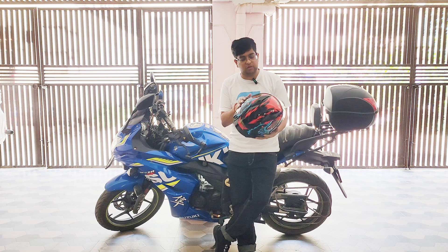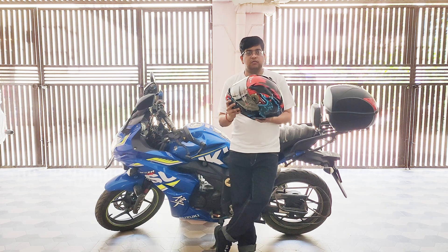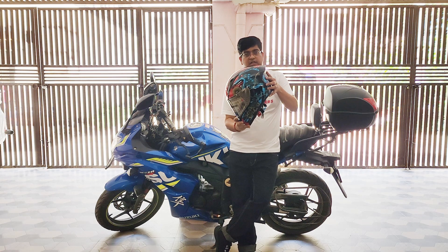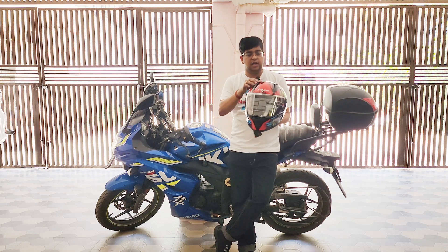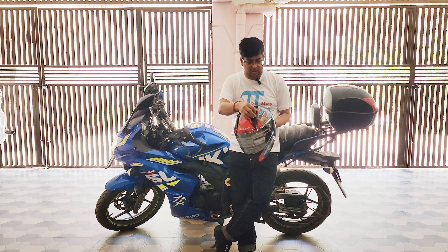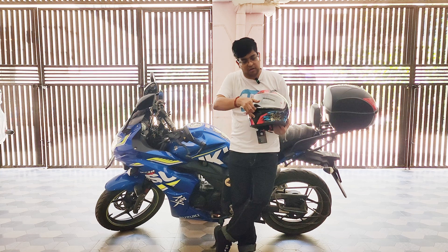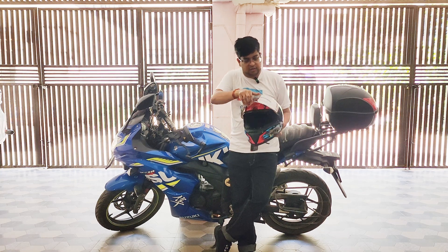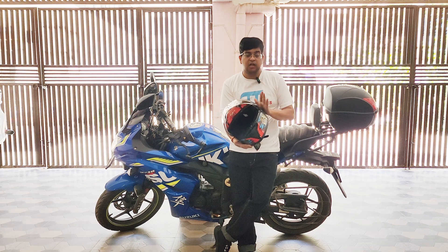Looking at the side angle, this helmet has a spoiler at the back. There are air vents at the top and also at the front, which can open and close. It's a sturdy one and comes with a mercury visor — you can also get a plain white visor or a smoke black visor with this helmet.